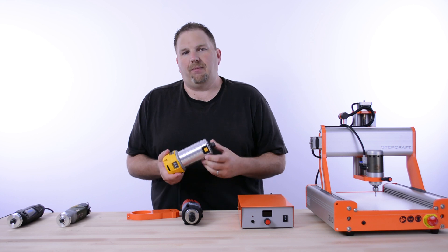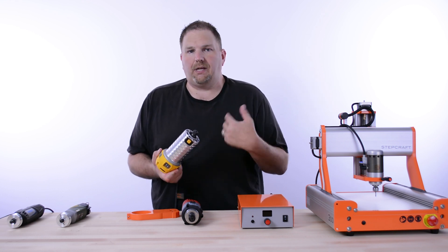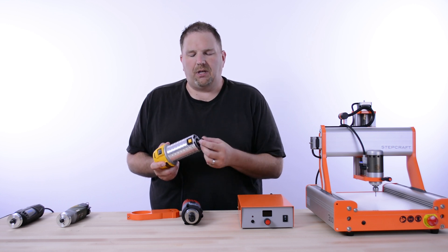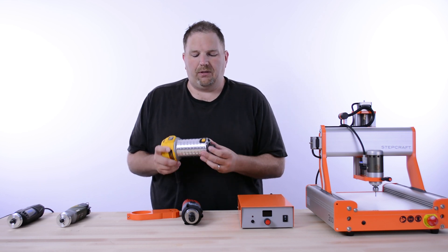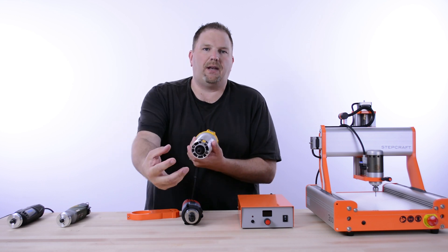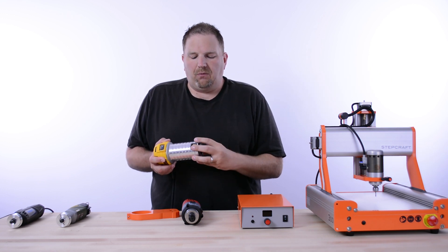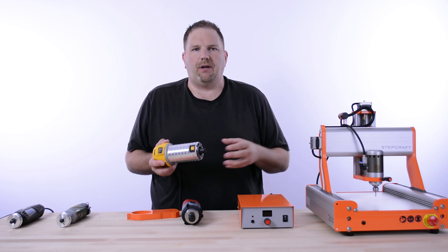A couple of things I don't like about this spindle: first, it comes with a quarter-inch collet. If you want to use eighth-inch tools — the most common size in this CNC realm for carving, cutting, and detail work — you have to buy a replacement collet and nut, which is about $30. Then you can switch between quarter-inch and eighth-inch with the DEWALT. The other issue is it exhausts from the bottom — the fan draws air in through the top to cool it and blows it out the bottom, which means there's a large force of air blowing debris and dust everywhere as you're cutting. We don't have an exhaust adapter for it, though there are DIY solutions out there.